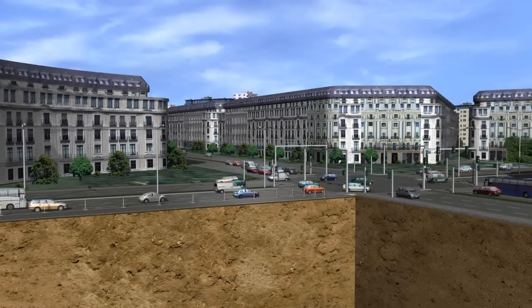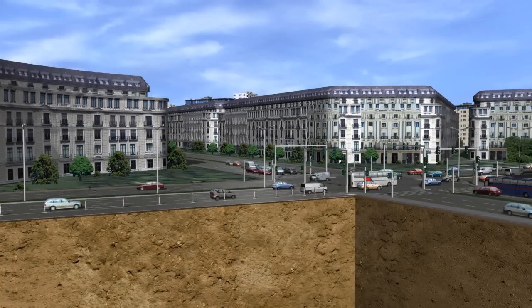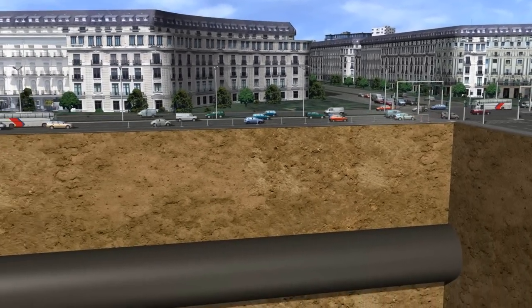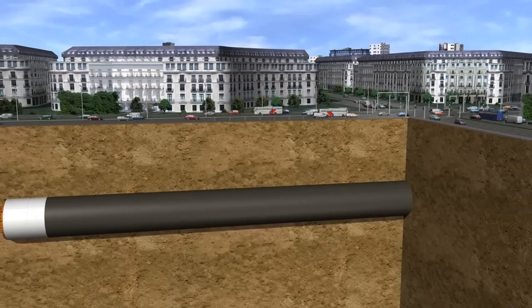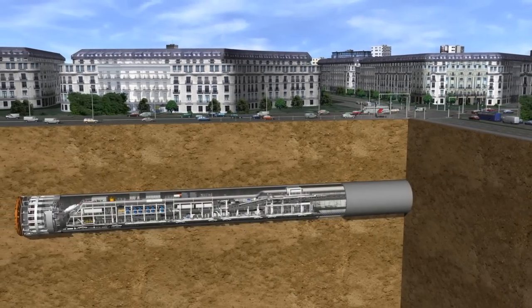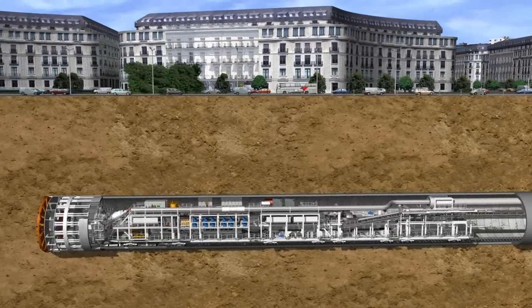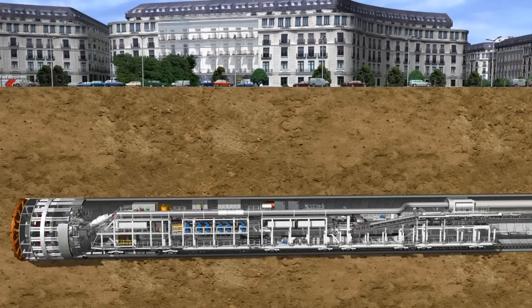The tunnel route crosses beneath Barcelona's historic city centre, densely populated residential areas and roads. In order to avoid any damage to the sensitive buildings, subsidence, heave and vibrations must be avoided at all costs. In addition, the impact on traffic above ground must remain as small as possible.